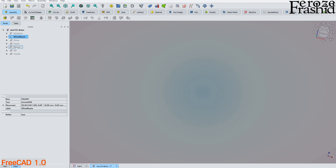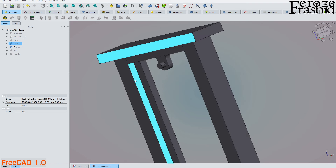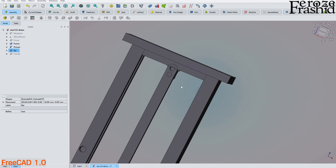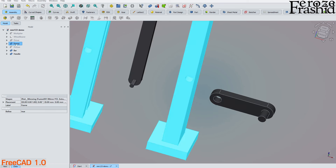We have the pressure plate, which goes with the frame. It has two elongated portions that fit into the groove built earlier, and a slot to hold the bar that connects the pressure plate to the driver at the multiplier. Finally, there is a handle used to drive the driver.